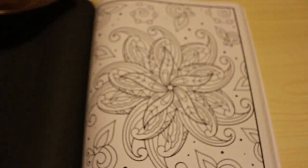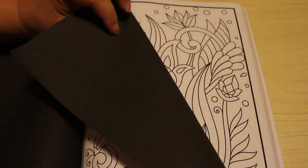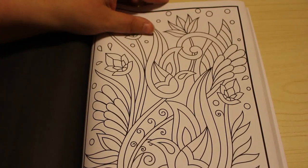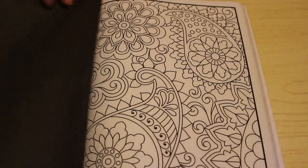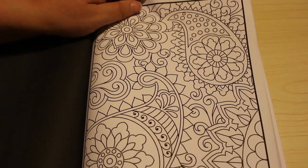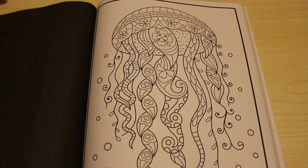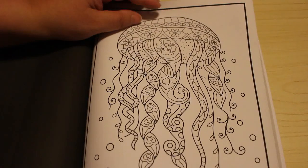With all Jade Summer pages, the back is black. So if you get any bleed through, you're not actually going to really see it. Still put a page in obviously because it could bleed depending on what you're using. Crayola Super Tips aren't going to bleed through, but the Twi markers do bleed a little bit. And Sharpies and alcohol markers definitely do.